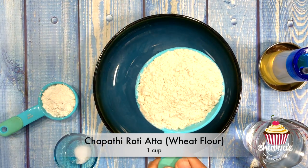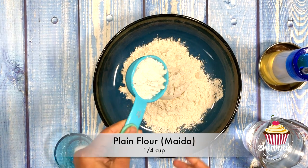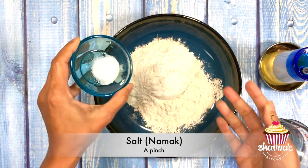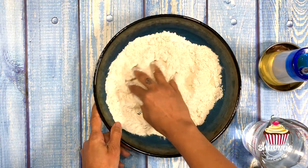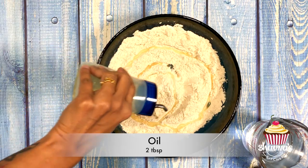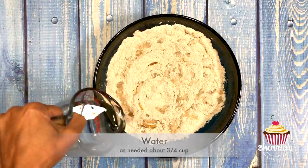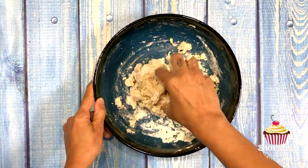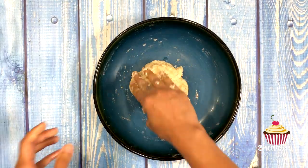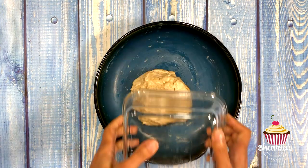Into the mixing bowl, take one cup of wheat flour — chapati atta — a quarter cup of plain flour (maida), a pinch of salt, and mix all dry ingredients together very well. Next, add two tablespoons of oil and add water as you go, and prepare a soft dough. The dough needs to be just slightly firmer than regular roti dough. Take a little bit of oil in your hand to smooth out the dough. Cover the dough and let it rest for about ten minutes.